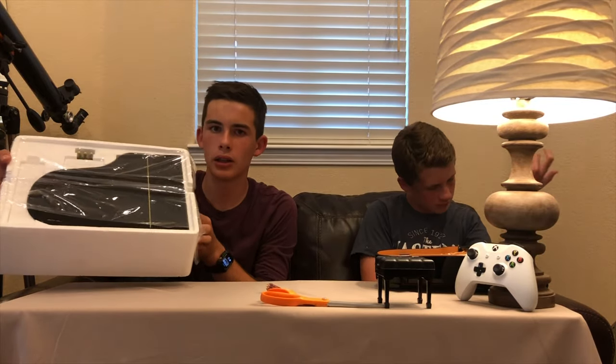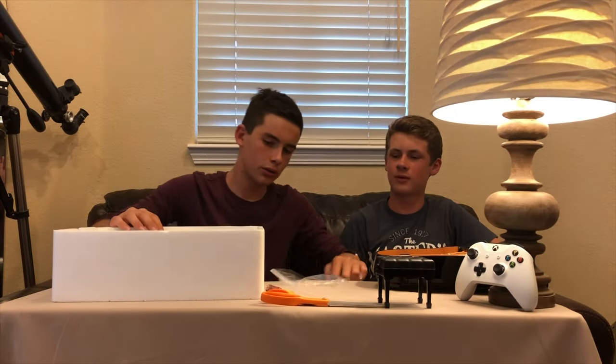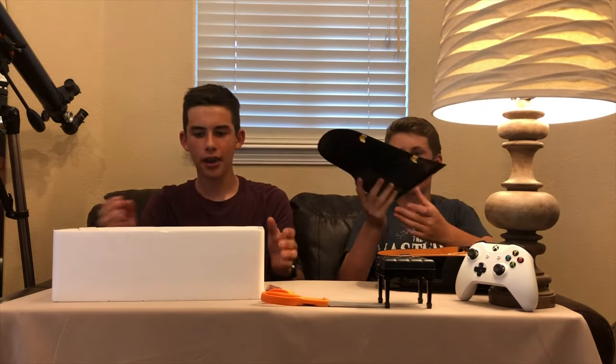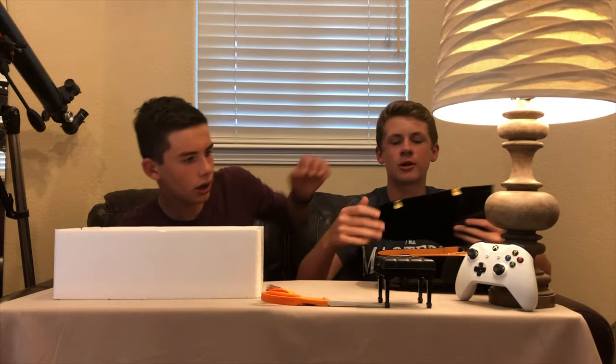So in this box we have the lid. Go ahead and take this plastic off. There we go. We have a very glossy lid. Very realistic. Very nice. And then just your basic stuff. You see how that goes? I guess you snap it.